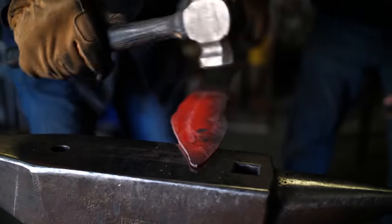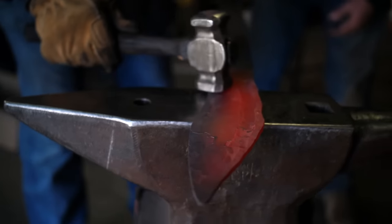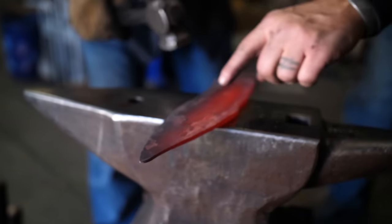Let's turn it over — oh, look at the edge! Now yeah, you've got a little — hit it right here, right there.